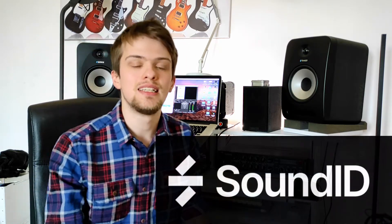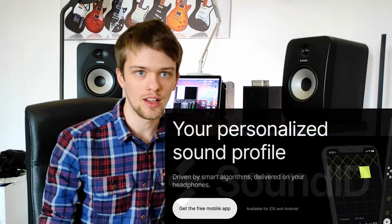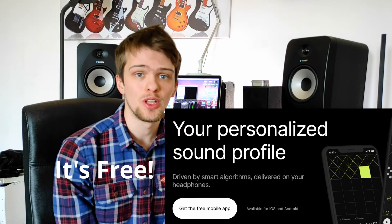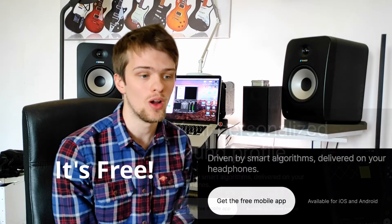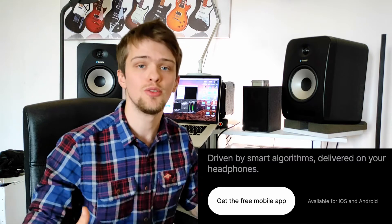So the audio company Sonarworks have released a brand new piece of software in the form of a mobile app and it's called SoundID. What SoundID does is essentially bring their studio referencing software to the consumer. It's a very exciting concept for audiophiles out there who want to listen to their favorite artists' music much closer to the way the artist intended it. Sonarworks have been known for their studio reference software, namely Reference 4.